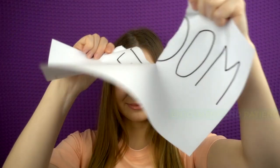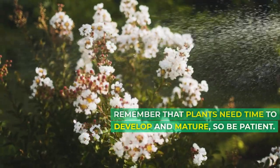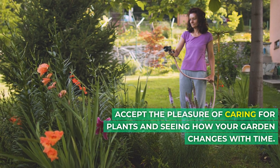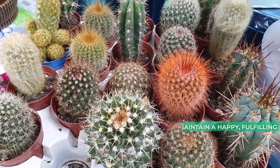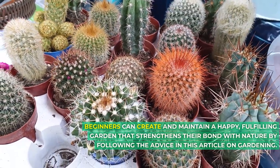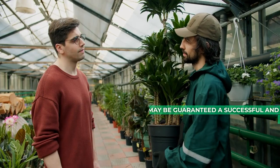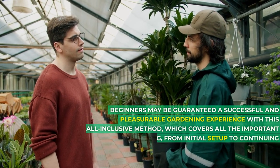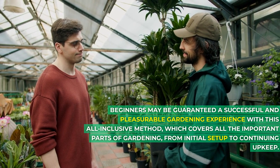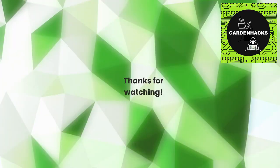Enjoyment and patience. Planting a garden is a slow process. Remember that plants need time to develop and mature, so be patient. Accept the pleasure of caring for plants and seeing how your garden changes with time. Beginners can create and maintain a fulfilling garden that strengthens their bond with nature by following this advice, covering everything from initial setup to continuing upkeep. Thanks for watching.